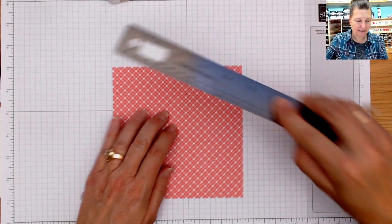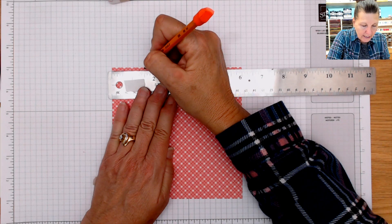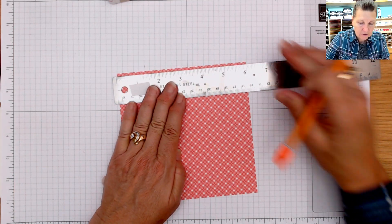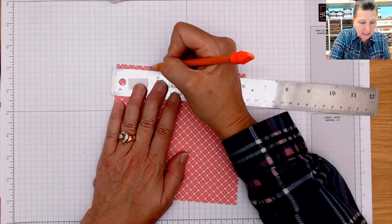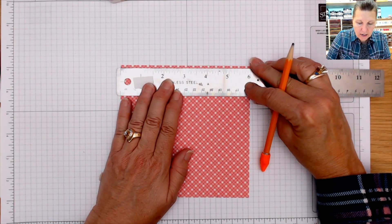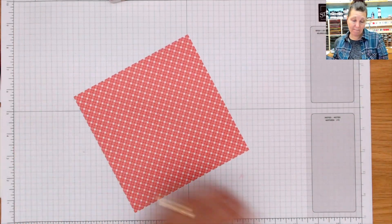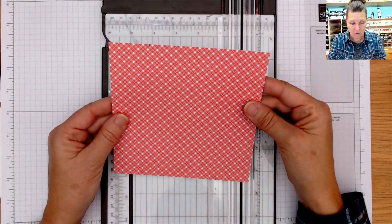I am going to take this six by six and mark one and a half inches, making sure I can see my mark on all the sides. I'll just turn it and make that mark at one and a half on all four sides. You may have seen this One Sheet Wonder before — I personally have not ever done it before, so it's new to me. Now I have my marks.